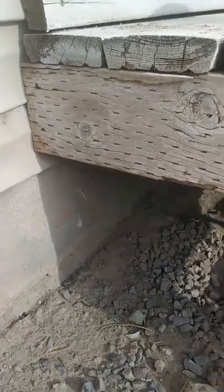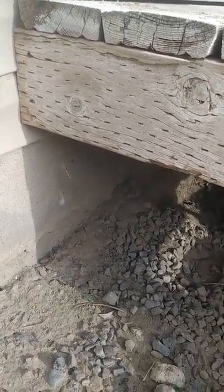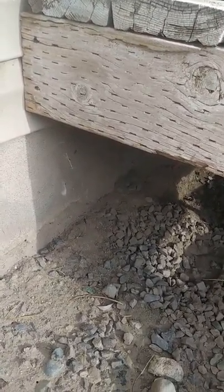Hi. Today we are going to burn a Black Widow. She's underneath our porch and we've been trying to find her forever.